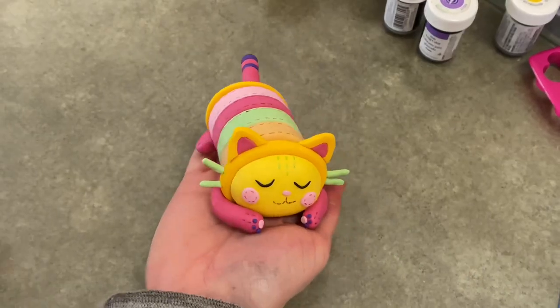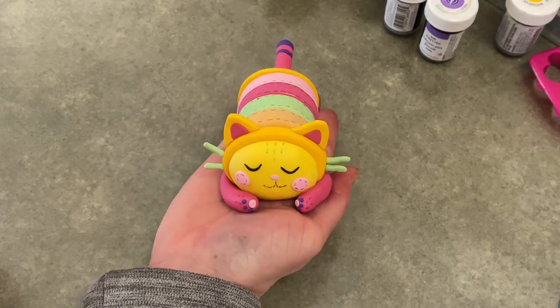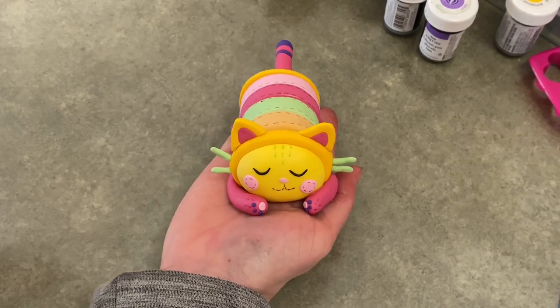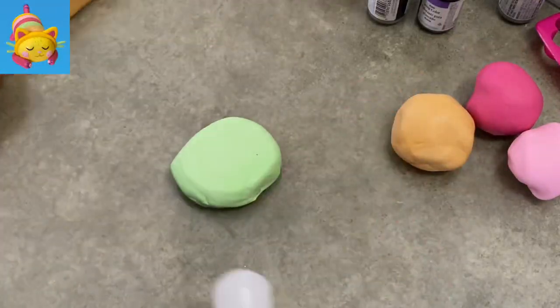Hi everybody, welcome to Cake Tastic Cakes! I'm Jen, and I'm going to show you today how to make Pillow Cat from Gabby's Dollhouse. If you find this video helpful, please don't forget to like and subscribe because it helps me out.